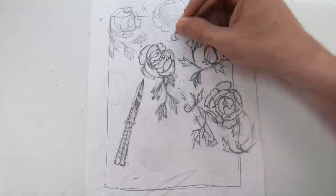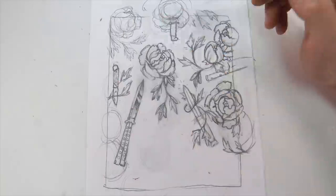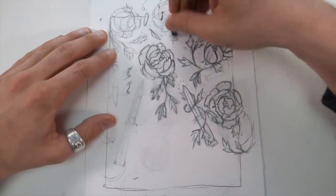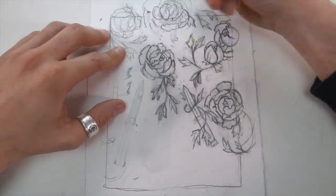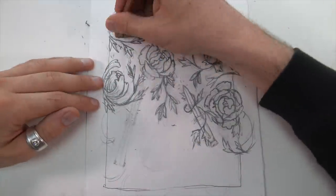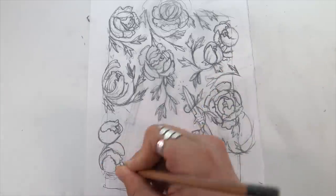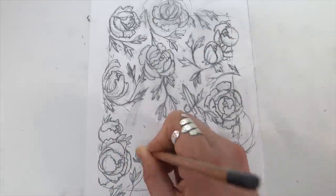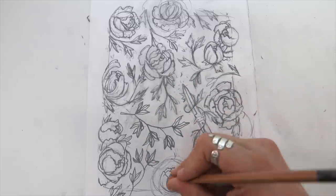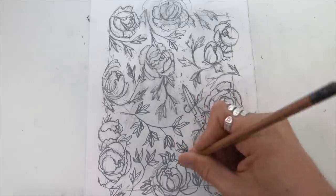But it started to feel like it was a drawing and illustration of knives with flowers. And what I really wanted was an illustration of flowers with just like a little Easter egg of a knife. So I erased all those and started back at it with the little peonies. Honestly, I don't know the last time I've just sat down and drawn some stuff on paper — I really, really miss it.